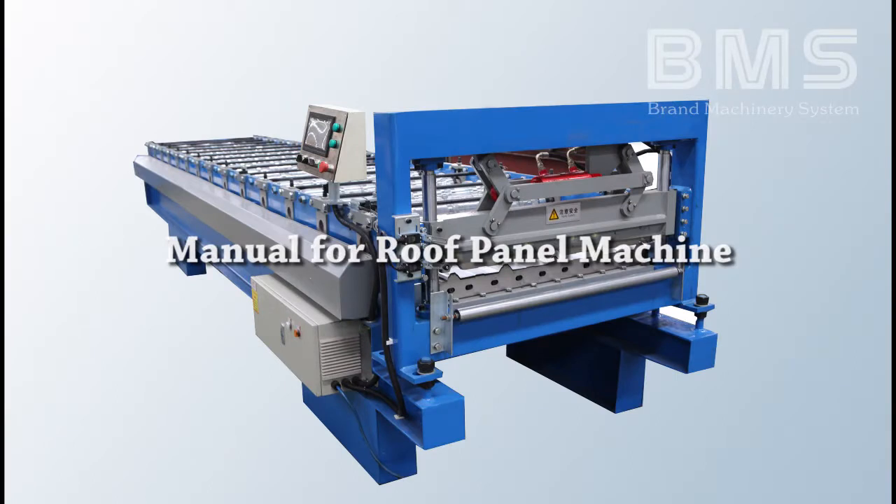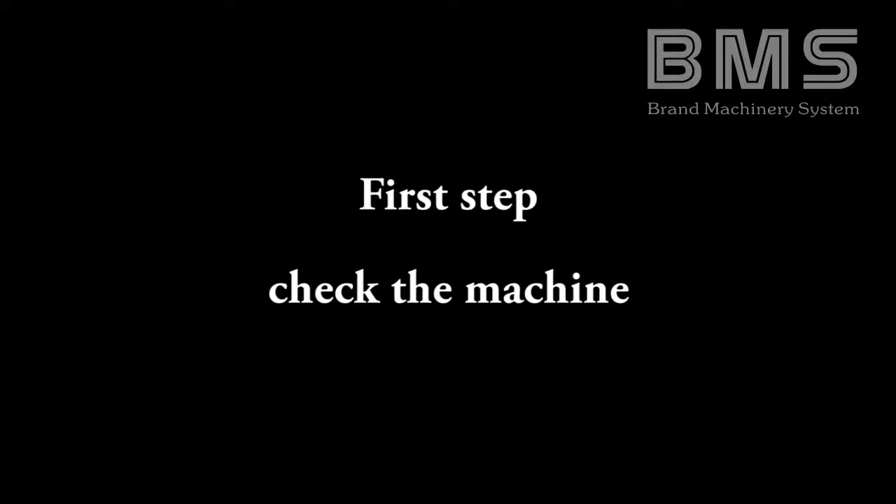Manual for roof panel machine. First step: check the machine.